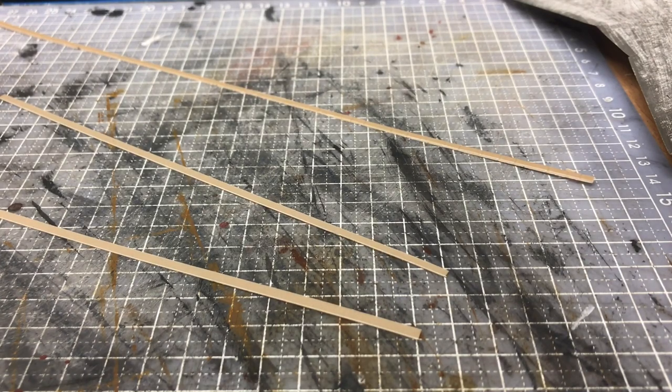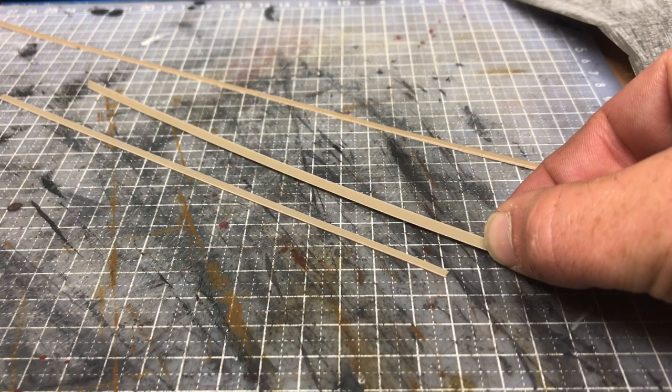Hi guys and welcome back to Galgorm Hall. I'm in the process of making capping stones for the top of a retaining wall, and I just thought I'd throw this little video together to show you how I'm actually going about it.